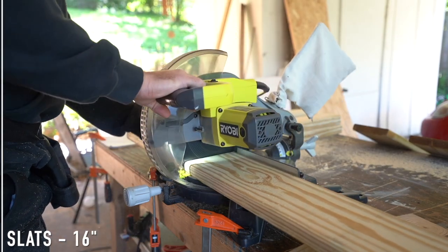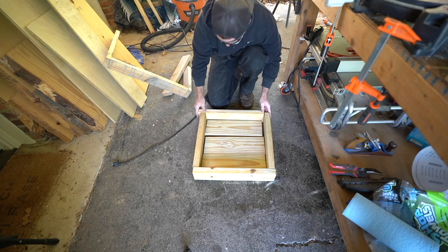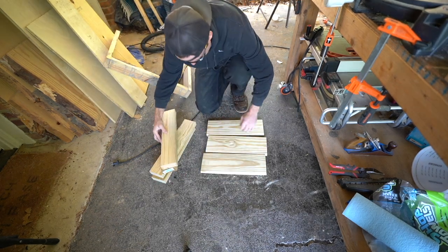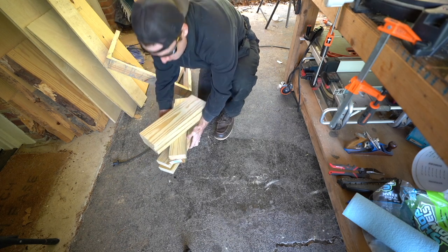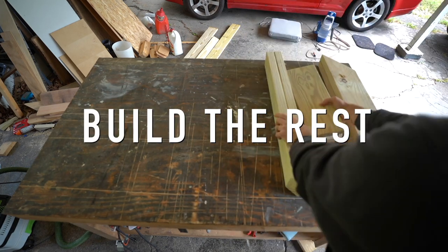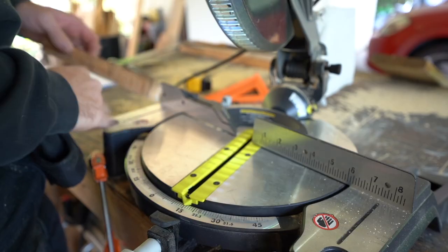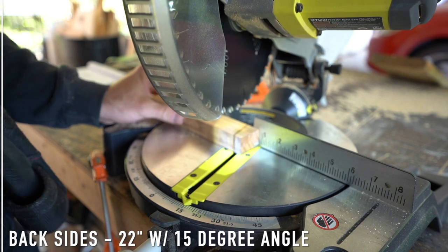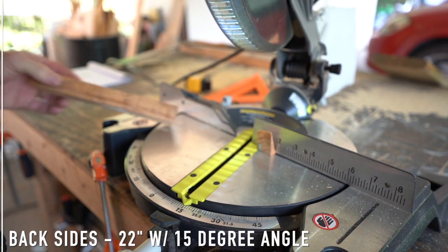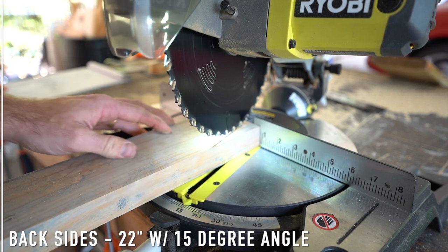Next up we're going to take care of our slats. These are going to be cut at 16 inches, and this is essentially what the seat base is going to look like once we put it together. Testing it out here, it seems to fit exactly how I thought it would. Next up we're going to work on the back section — similar to the seat section, it's just going to be our 2x4 material and the deck boards. I want the chair to have a slope, and it seems like most chairs have about a 15-degree angle for the back, so that's what we're going to do.